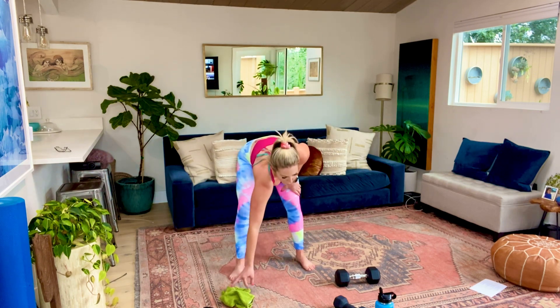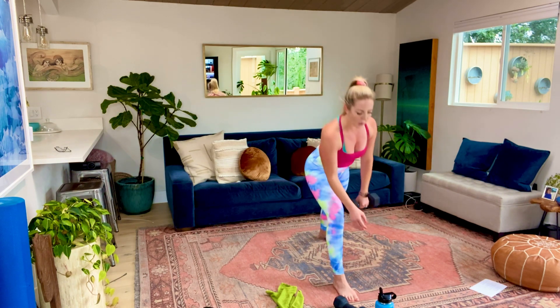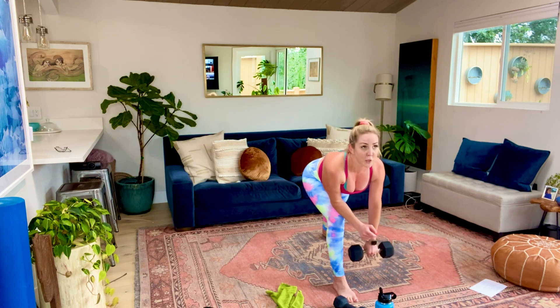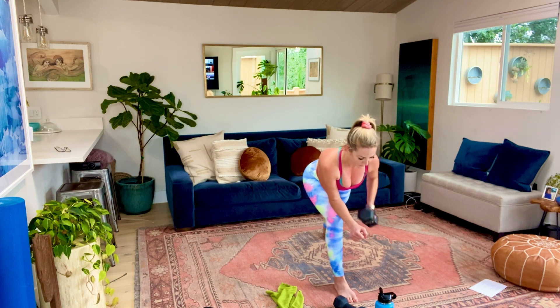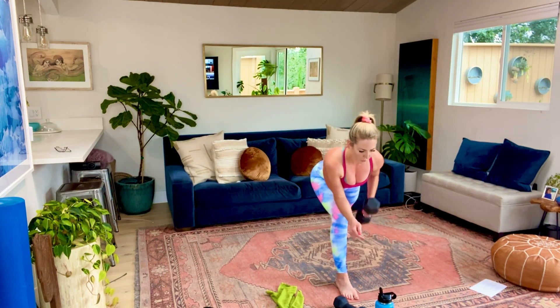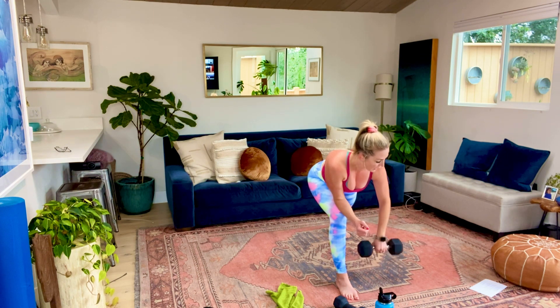Alright, 15 seconds - other side. We've got 10 - set it up. We're starting in five, four, three, two, and let's go. It's easy for this to go into your traps, into your neck area - you want to avoid that. Go down in the weight if you're feeling it there. 20 seconds. My hip is going to do something weird. 15 seconds, guys. Last 10. And five, four, three, two, and time.